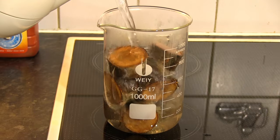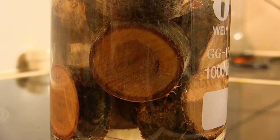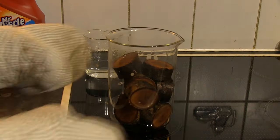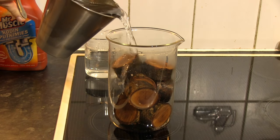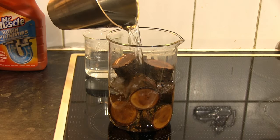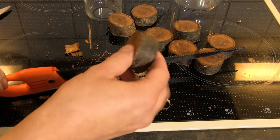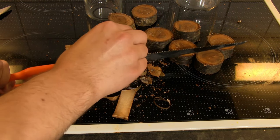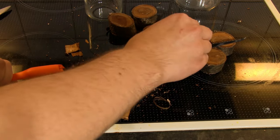The first step was boiling the wood to soften it a bit. After the wood pieces had boiled for a good half an hour, I added some cold water to cool them and proceeded to remove the bark. In this step I had to be careful not to cut myself, as the technique wasn't the safest, but here you can see how I peeled the bark from the pieces.